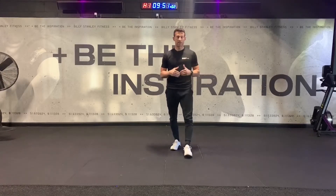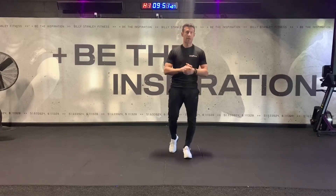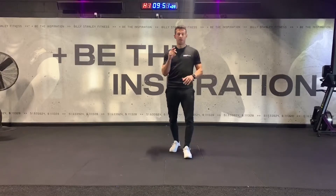Okay, so here is bodyweight complex workout one. This is a series of exercises performed with just your own bodyweight. If you've got no kit, or you just want to hit a bodyweight workout in your home or in your garden, this is for you.